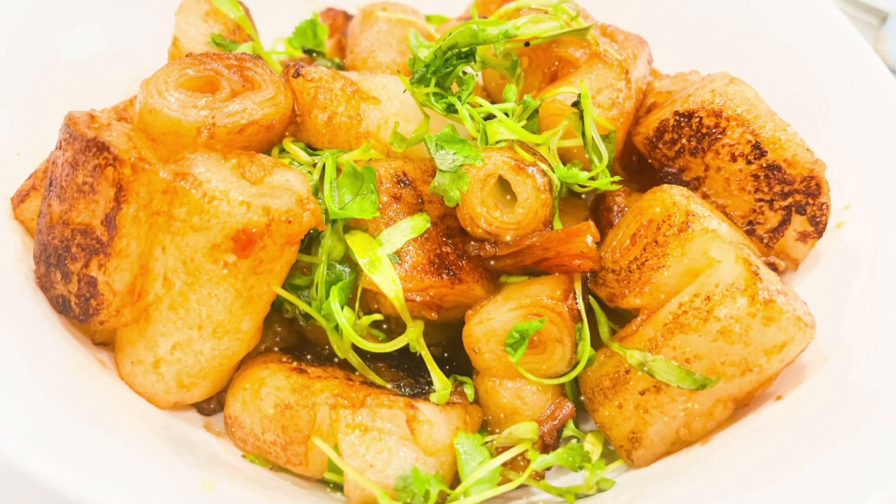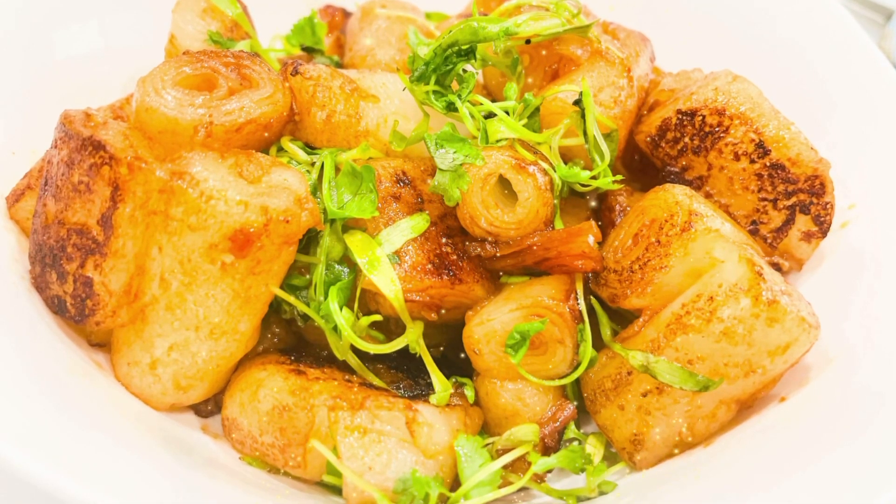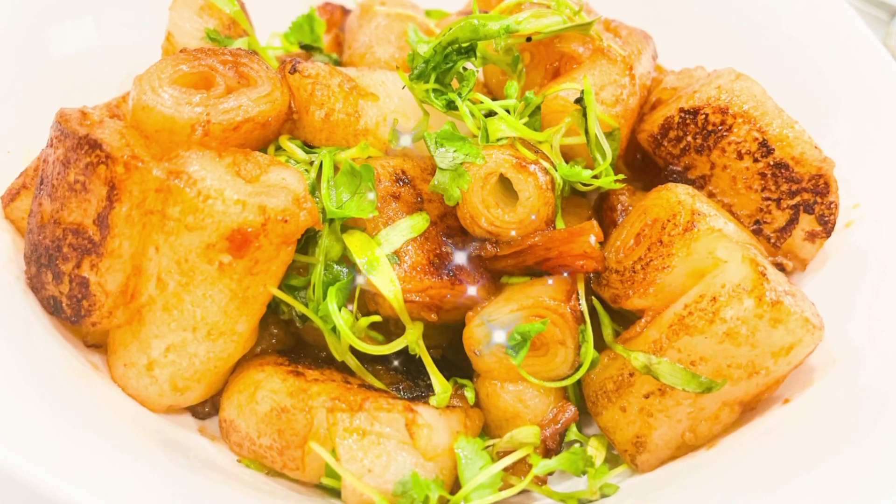Hi, it's Yu Cook here. Welcome to my channel. Today's recipe is rice rolls dim sum.